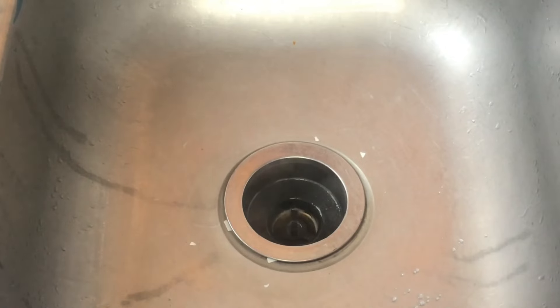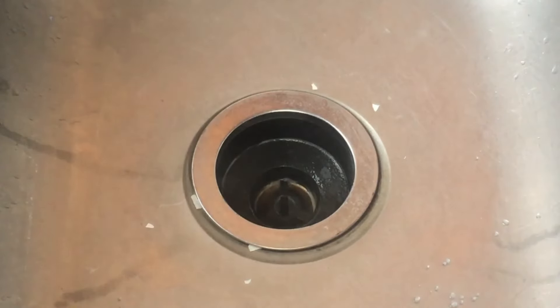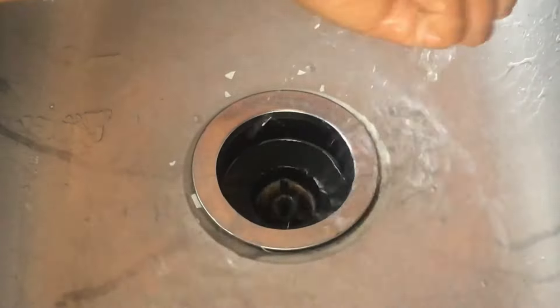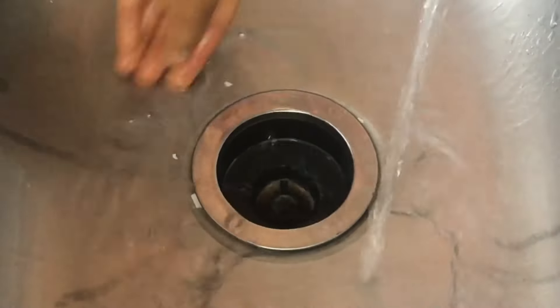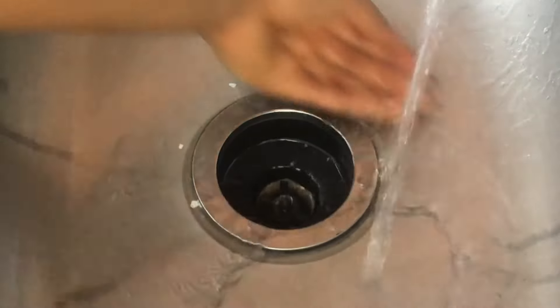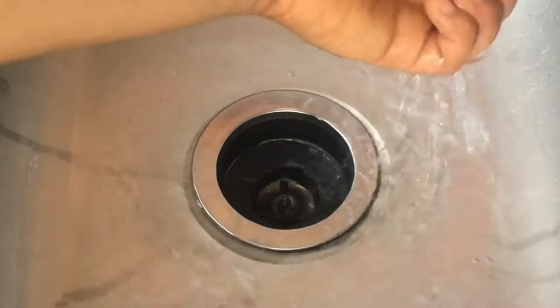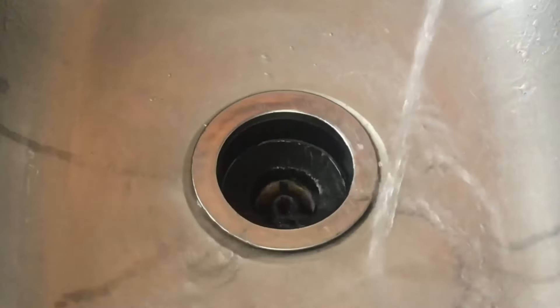Watch as this previously clogged drain starts to clear over time. The combination of hot water and the cleaning power of salt works synergistically, eliminating any residue that hinders proper flow. After pouring the hot water, wait a few seconds and check if the water drains normally. If it does, congratulations! You've successfully unclogged your sink naturally and economically.